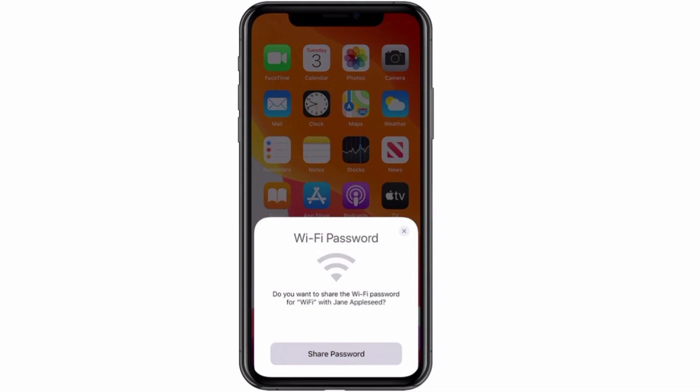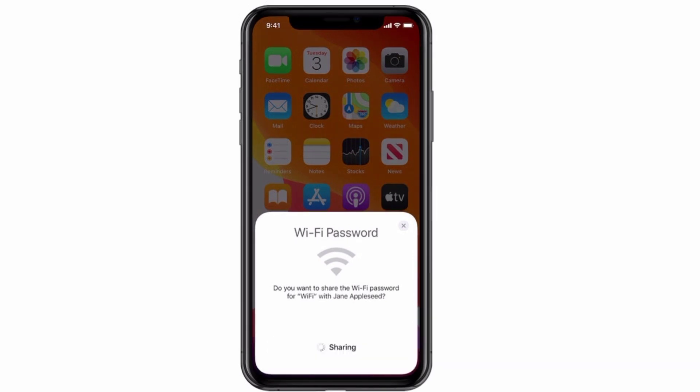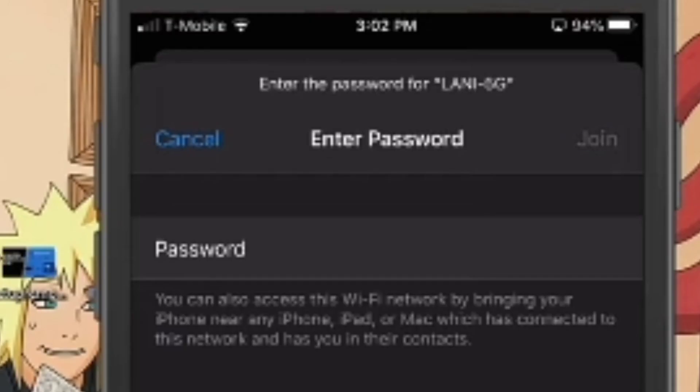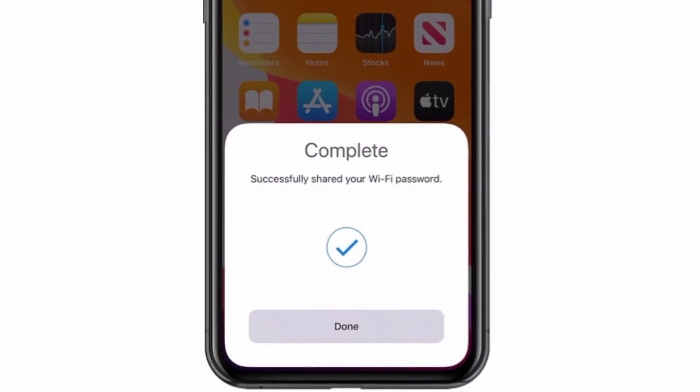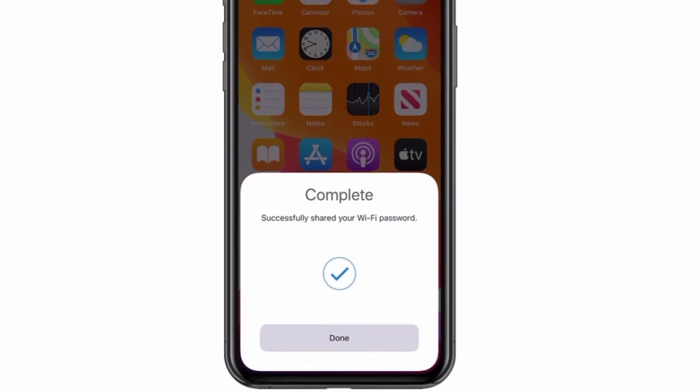The person who is already connected to the network — on the Wi-Fi password pop-up window, tap Share Password. After a moment, the other device will automatically receive the password and connect, and your phone will display a message that you are successful. Tap Done.